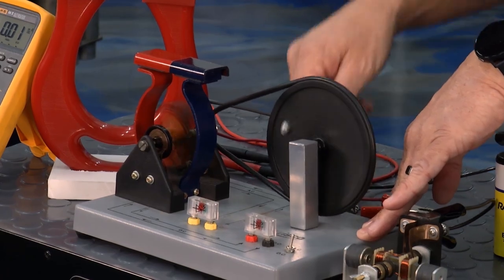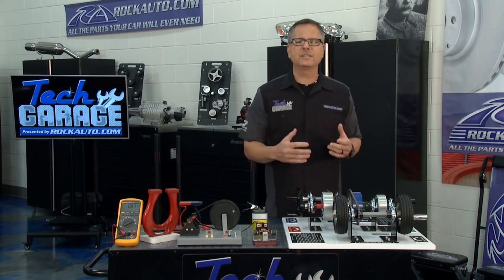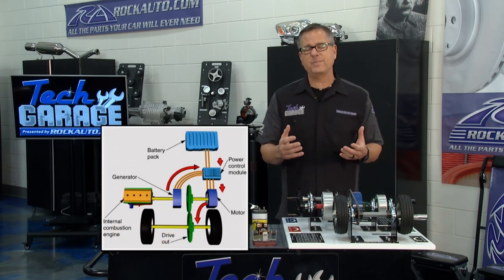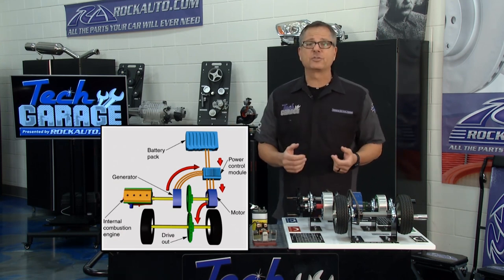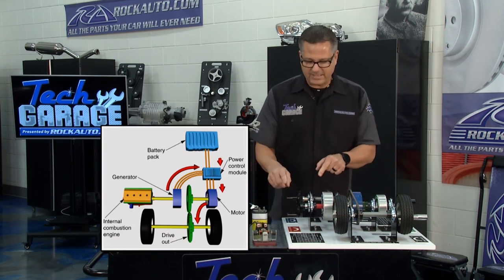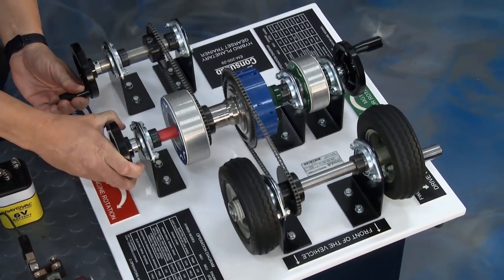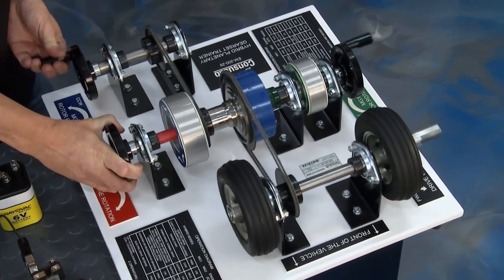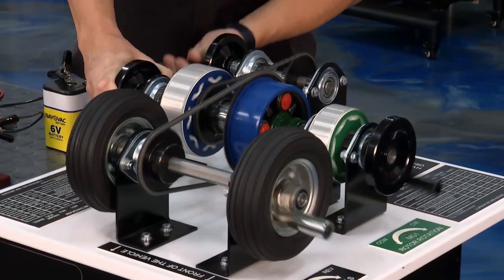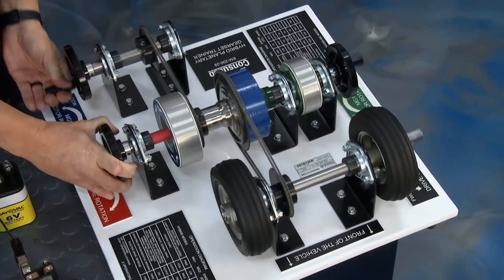We'll talk about regenerative braking in a second, but let's come back to our board. There are different types. The first graph talks about a series — and a series is basically like our LEAF here; it's driven by that electric motor. The ICE motor is only used to charge the battery. I can hold this ICE motor and actually turn it, and it's pretty difficult because the electric motor is doing all the work. The ICE isn't helping whatsoever — and you can hear it spinning. I'm driving all the generators to the wheels.